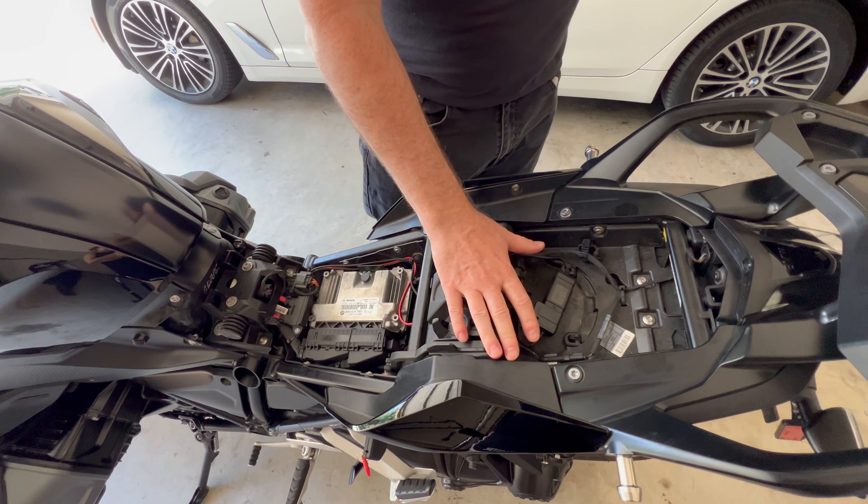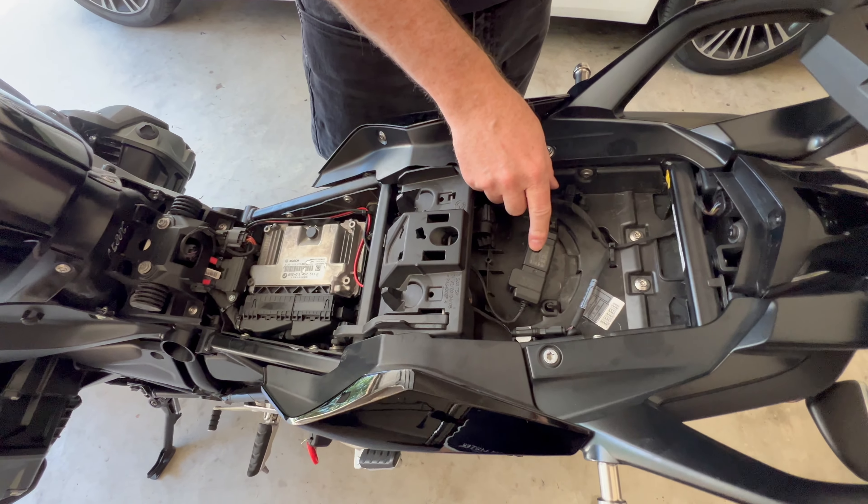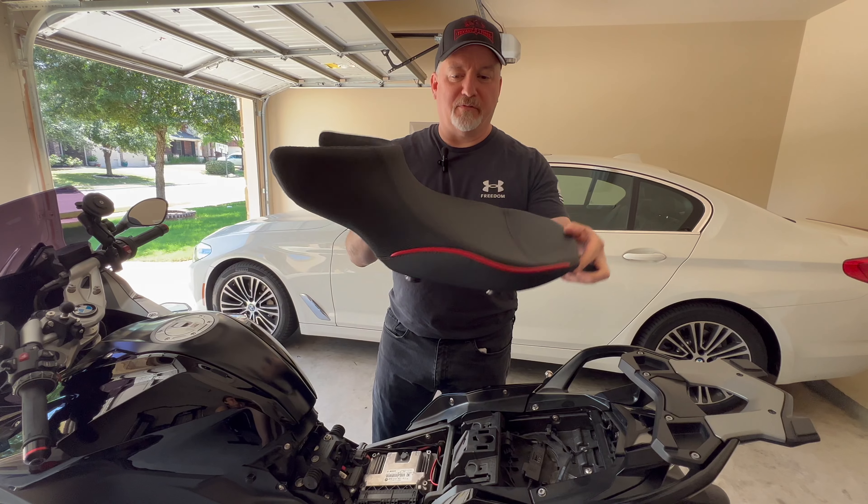I've got the seat and back seat and front seat off here. As you can see, this is the storage area right now. I've got my Quad Lock smart adapter in here and there's really not much else you can fit in here.